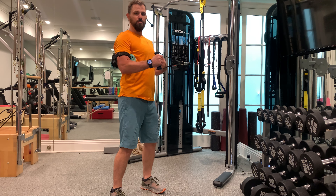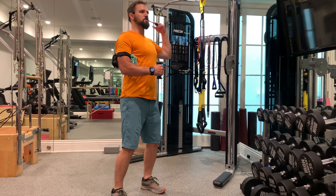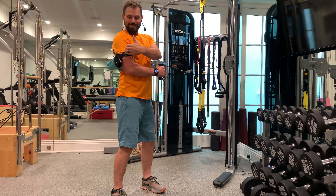This is external rotation of the shoulder. To do this exercise, we're making sure we have our elbow at 90 degrees throughout this motion, while keeping the shoulder held back and down in its good proper form there. Spine up tall, head back, square it off.